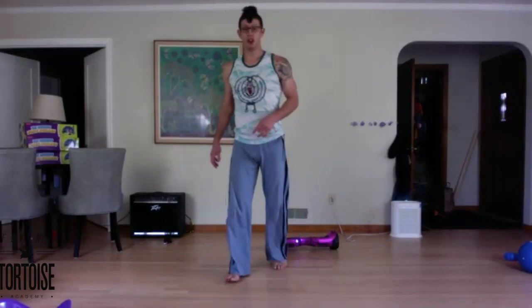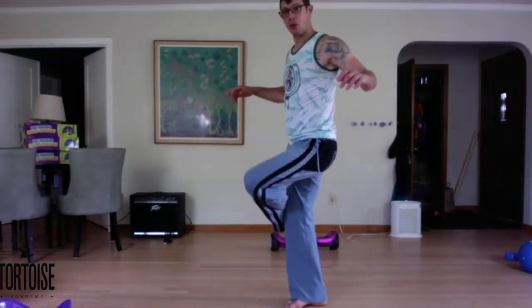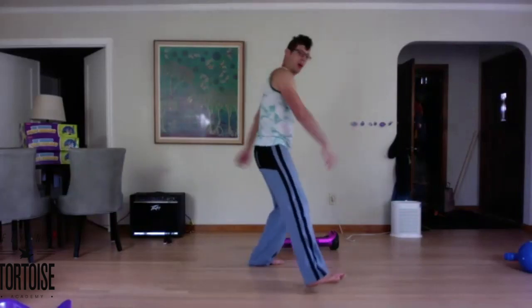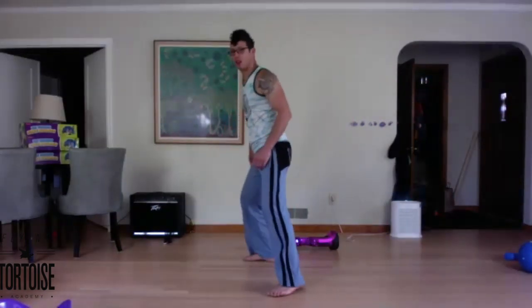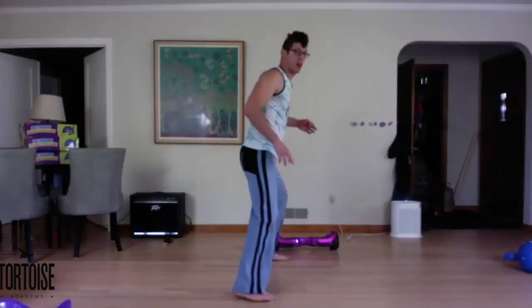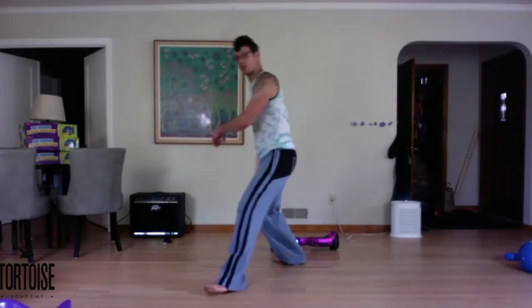Now we're going to do the step-step synced twist. Step one, step two, figure four, turn, pull. Let's try that together — step across, step up, figure four like there's a strength pulling your kneecap back. Two more, nice and high. One, two — figure four, turn, draw. One, two — figure four, turn, draw.